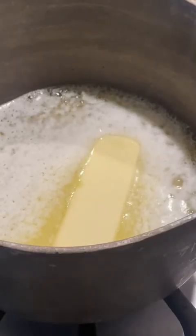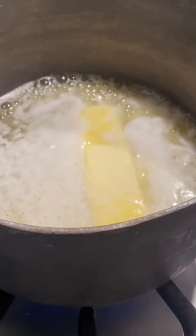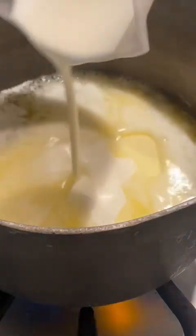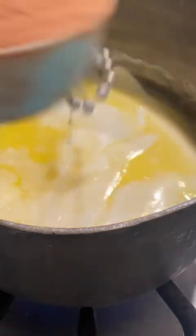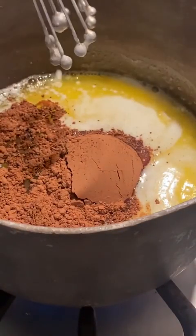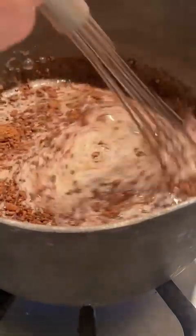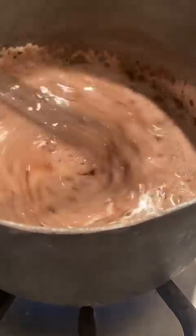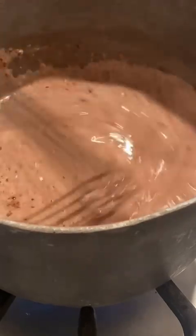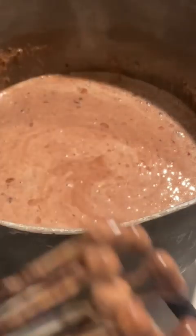While the cake is still in the oven, I'm going to start making the icing. This is one stick, so half a cup of unsalted butter. I'm going to add in a third cup of heavy whipping cream and a quarter cup of unsweetened cocoa powder. I use unsalted butter because I'm going to add a little salt later — if you use salted butter, don't add the salt. Mix this together with my ball whisk until it comes to a slight boil. When it starts to boil, I'm going to turn off the heat and add the rest of the ingredients.